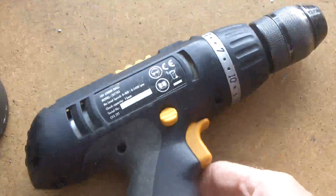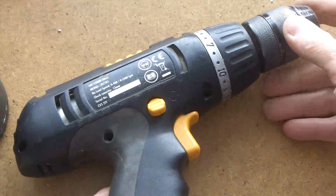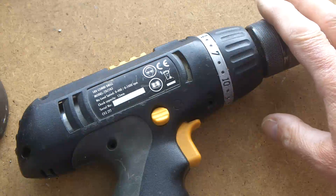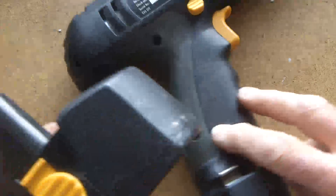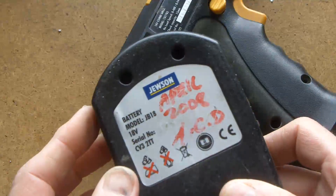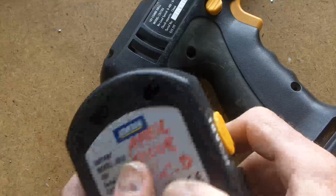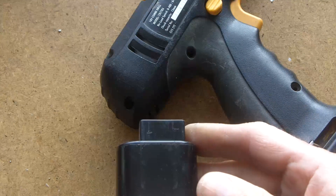Hi guys, this is the drill buddy that I'm going to be using on the rotator — at least that's what I'm planning. The battery packed off on this probably a year or two ago. I bought this drill in 2008, but it packed up some time ago.